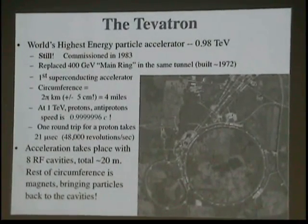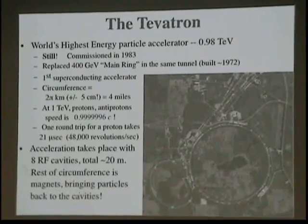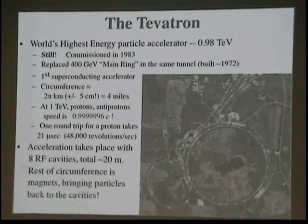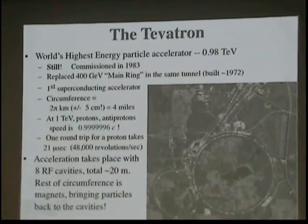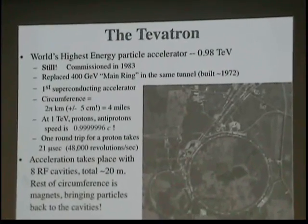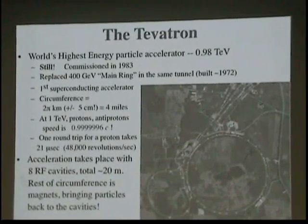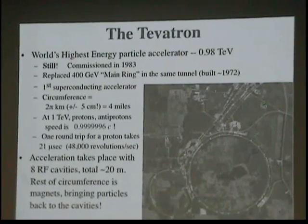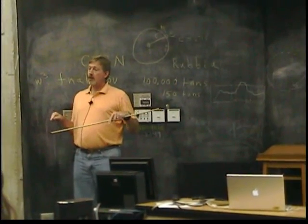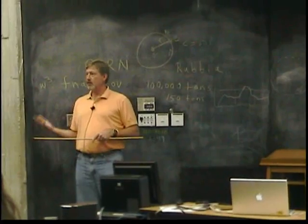Finally, we have the Tevatron, which is still the world's highest energy particle accelerator. It has been since it came online in 1983 and passed the main ring as the highest energy machine in the world. It's the first superconducting accelerator, with a circumference of about four miles. At full energy, the particles are traveling very close to the speed of light. One round trip for a proton takes 21 millionths of a second, or 48,000 revolutions per second — about 200,000 miles per second in the Tevatron. This is why all of our accelerators need to be very closely aligned. If you have a slight misalignment from one magnet to the next, traveling that distance for that long, you're going to lose the particle.